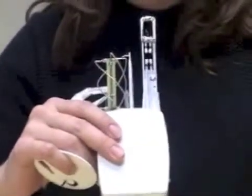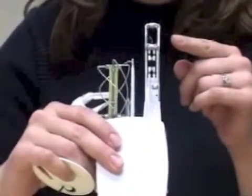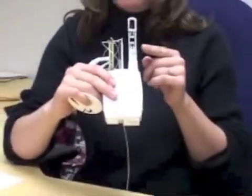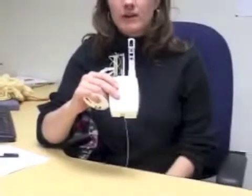The radiosonde is also equipped with a thermometer that measures temperature, a barometer which measures pressure, and two hygrometers which measure relative humidity or moisture in the atmosphere.